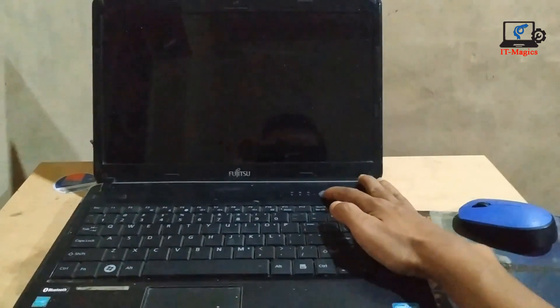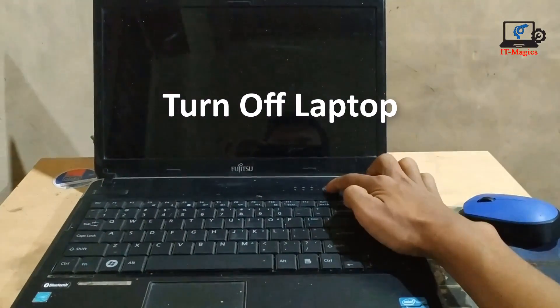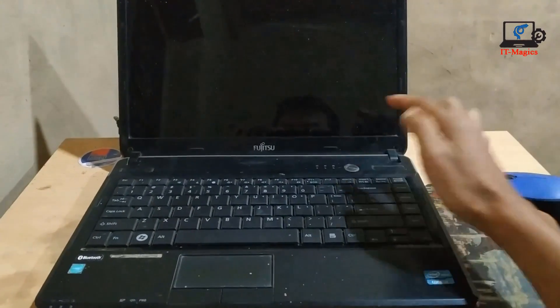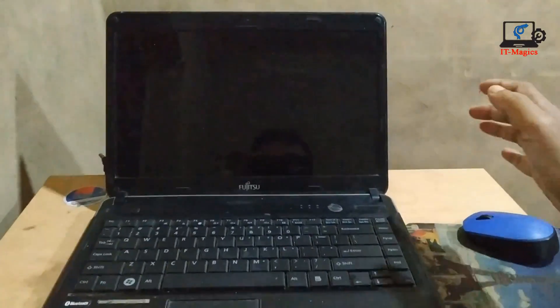First of all, turn off your laptop by pressing the power button for about 30 seconds or more. I pressed my power button — yes, this laptop is now turned off.